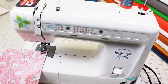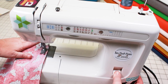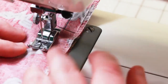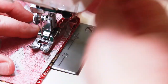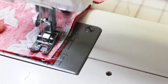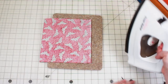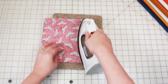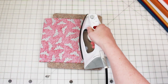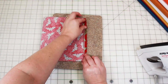I'll be using a regular straight stitch with a stitch length of about two and a half. I'll do a back stitch at the end and then again right up to my line. I'll move everything down to the second line and do the same thing again. Then I'll go back to my little wool pressing mat, open that up, and fold it back to where my stitching line was — and I'll do that on both sides.